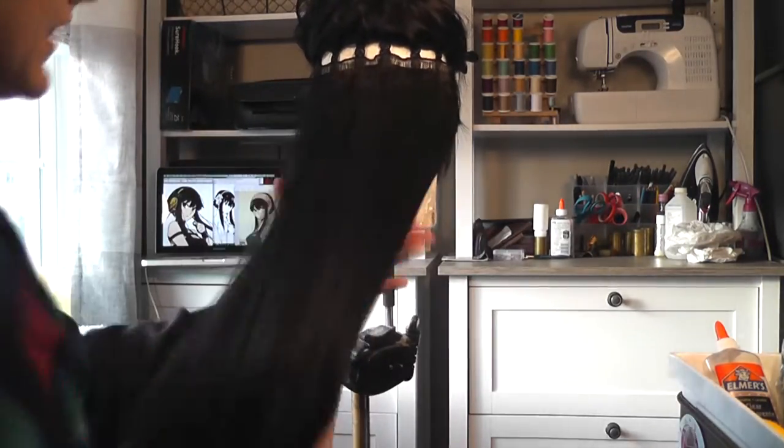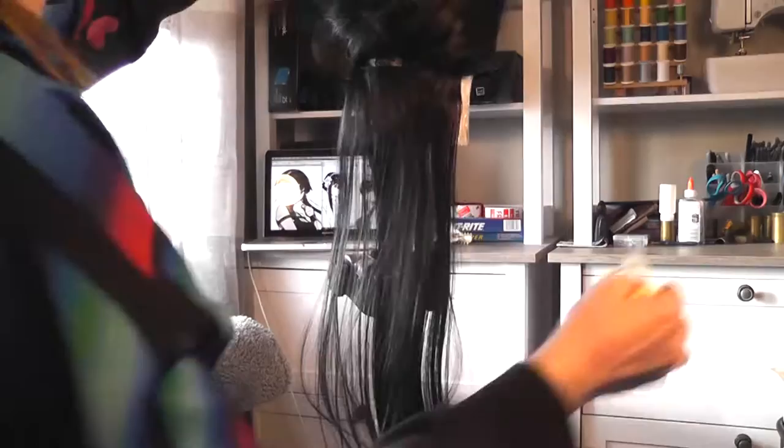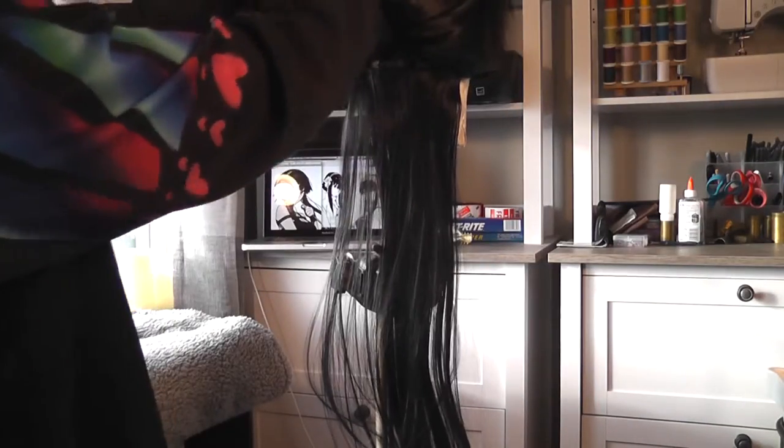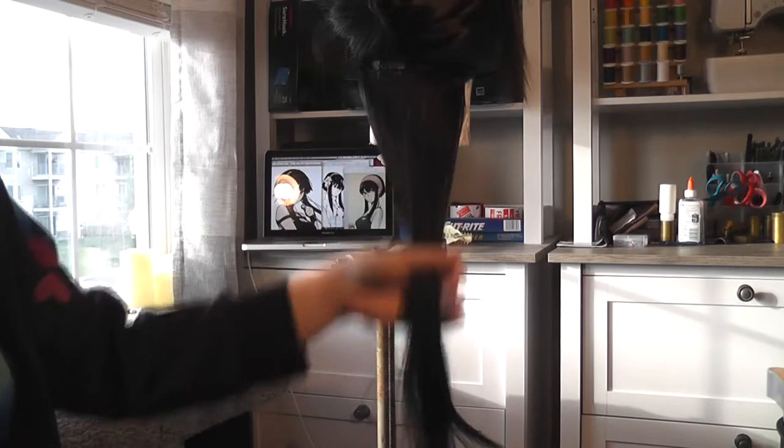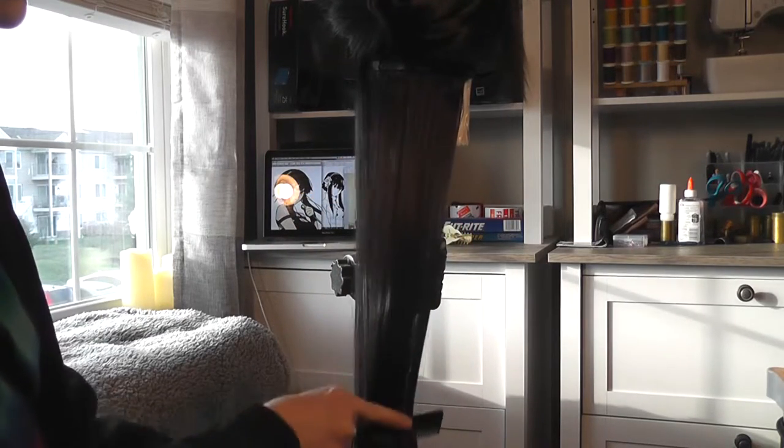For this wig I'm going to be demonstrating just basic overall texturing with minimal visibility on the crimping. To start, I lift the majority of the hair up into the clip leaving only two to three layers of wefts hanging at the bottom. Make sure the hair is well combed out before you apply heat or you may snag the knots while it's hot.